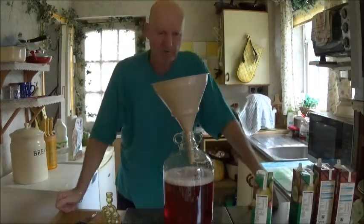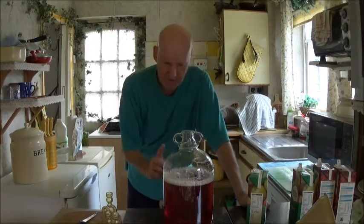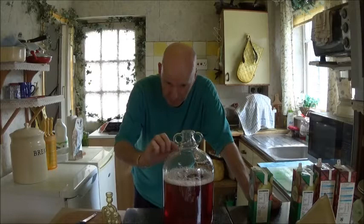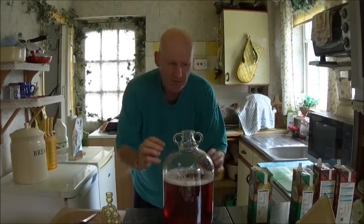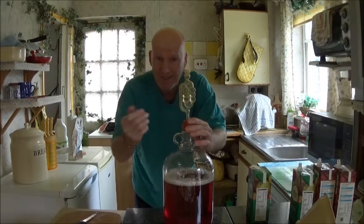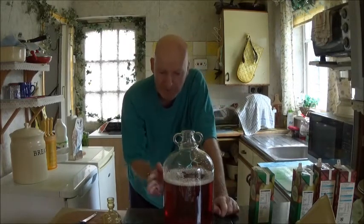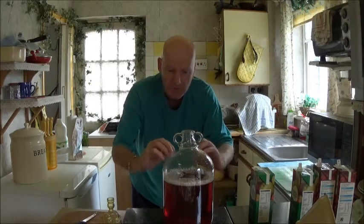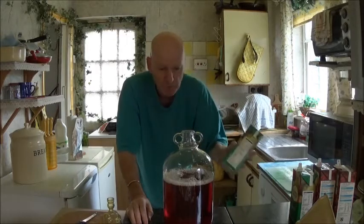At this stage I only put three litres in rather than the full four litres. The reason being, if you put the full four litres in, the level of cider will be right up near the neck. Sometimes the first couple of days you can get a very vigorous fermentation and it'll start frothing — it'll come up through your airlock and you'll have froth all over the place, and also air getting into your cider. By only putting three litres in, if I do get a vigorous fermentation there's plenty of room for the froth and foam. So give it two or three days and then pour the last litre in.